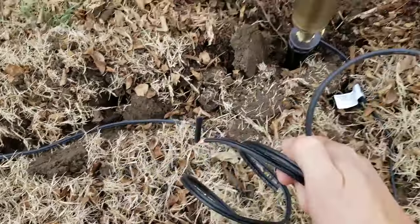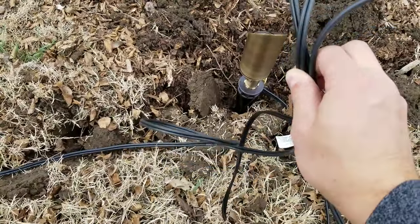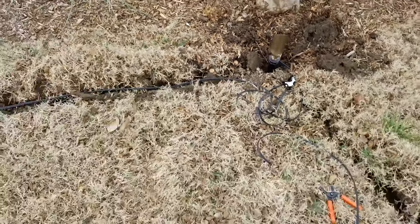You will connect all three of these together and it will be a part of the daisy chain. So now we have two lights daisy chained, and then I'll continue this way.